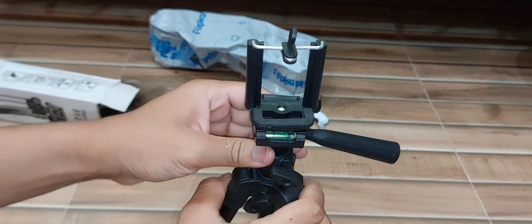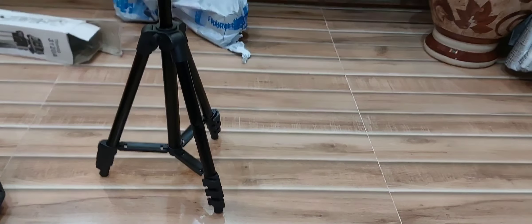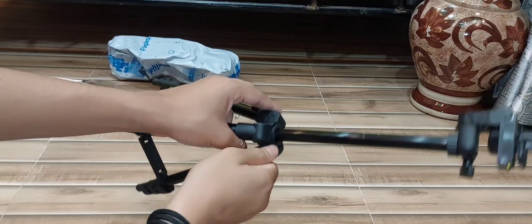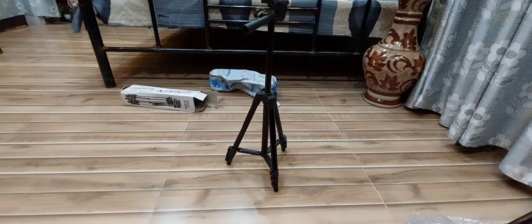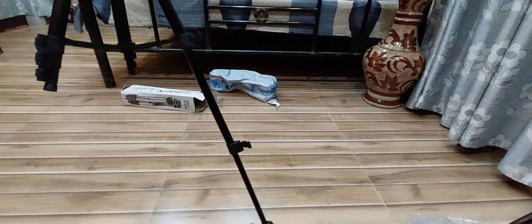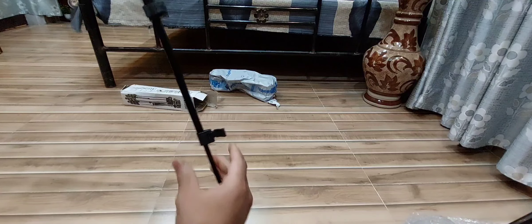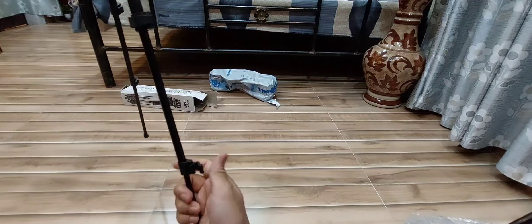So, now we have to move into the N.A.K.E. In the case of the N.A.K.E., we have to move into the N.A.K.E. and I can see that.